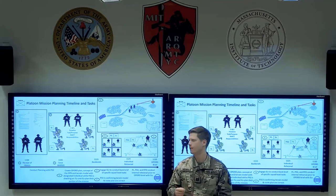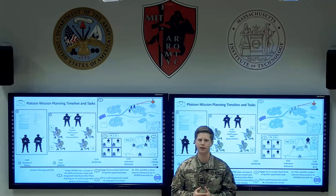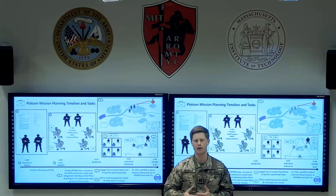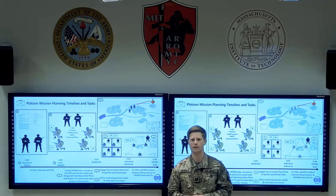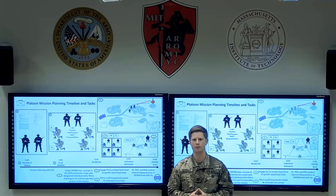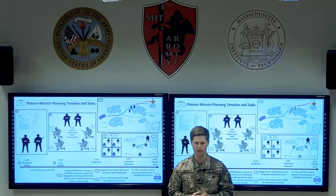Moving into phase three Bravo, that's when each squad leader comes to the platoon leader individually and gives a back brief of what their squad plan is. The squads don't really have information about what the other squads have been planning. This is a good opportunity for you as the platoon leader to deconflict any friction points you see between individual squads.